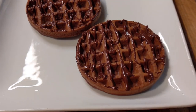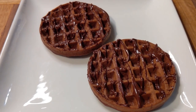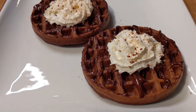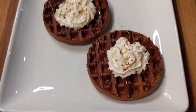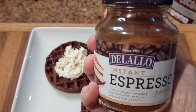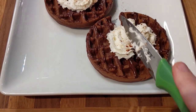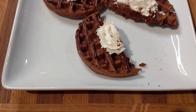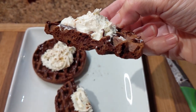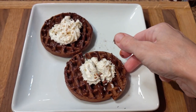Here it is without the heavy whipping cream, with just the chocolate drizzled on it. And here it is plated up with a little bit of heavy whipping cream and some espresso powder sprinkled on top. Let me go ahead and cut into this so you can see what it looks like on the inside — and there it is. We are going to enjoy this for dessert. Thank you for watching and I'll catch you next time.